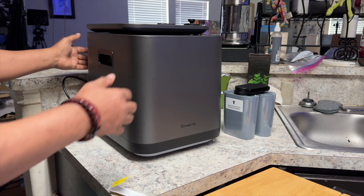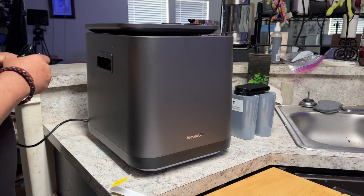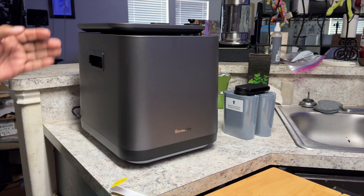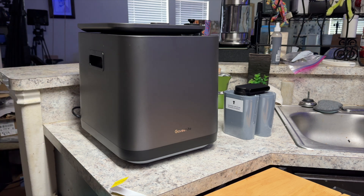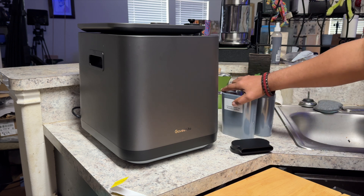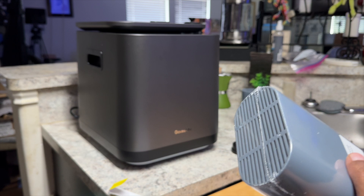I'm going to close the lid and plug this into power to take a look at some of the features and get this set up. Now, there are a couple of things you will have to do before start using this device. It does come with these carbon filters — you'll only need one of them, but it comes with two — and you'll need to install these inside of the device.